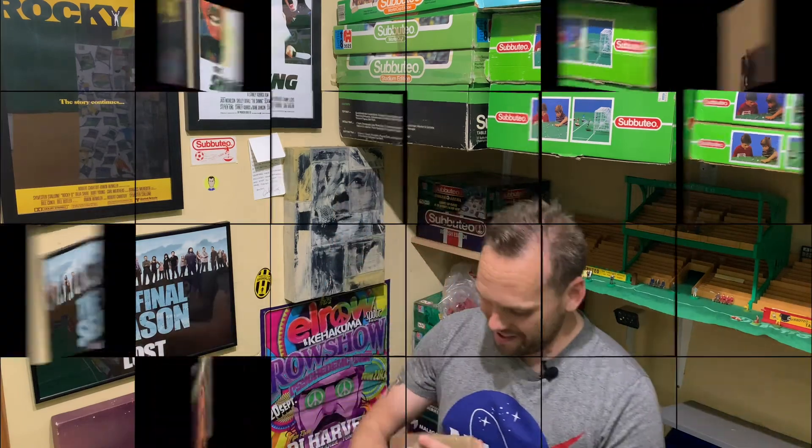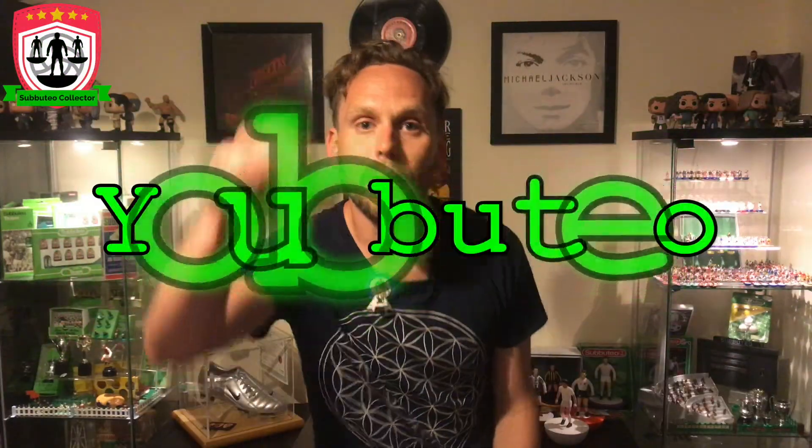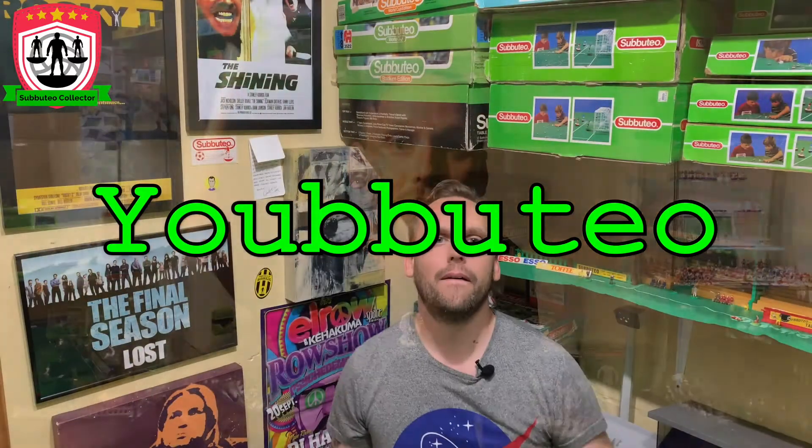My balls are better than your balls. Hello, hello, hello, and welcome to Your Subbuteo.